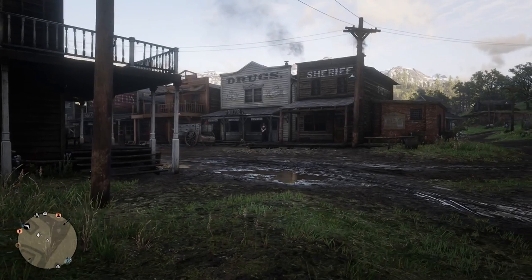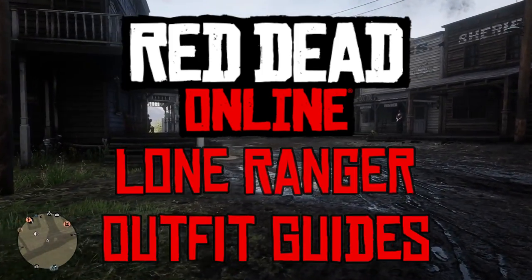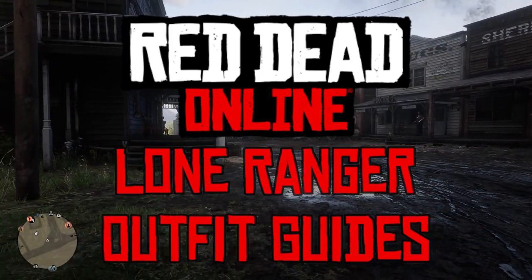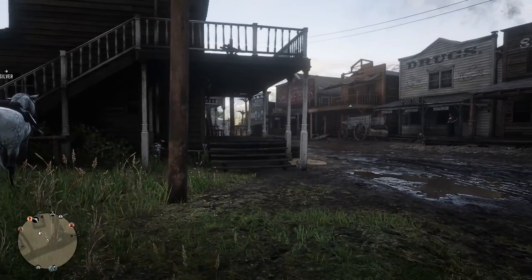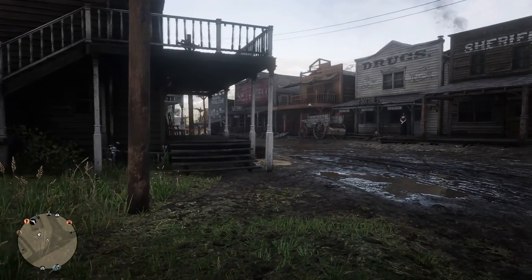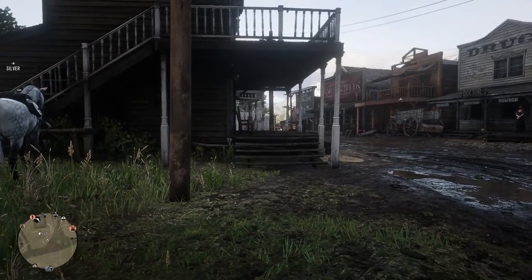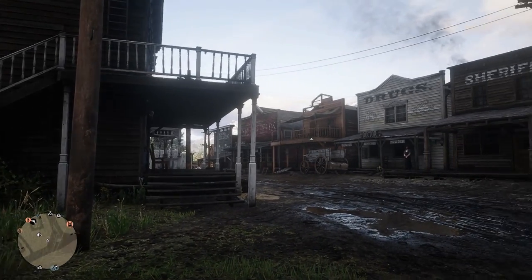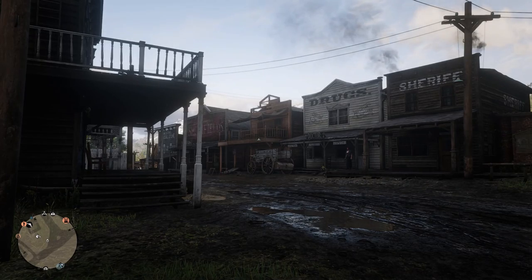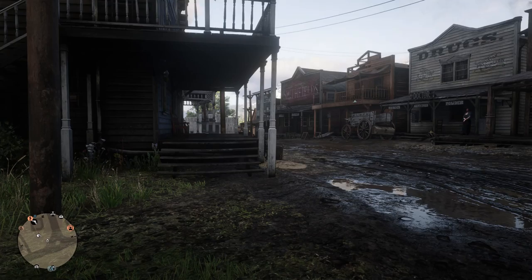Hello YouTube and welcome back to another Dare to Game video. Today we're playing Red Dead Online and we're doing another outfit guide. Today is one that's been requested by a lot of people and that is for The Lone Ranger. We've had quite a few requests for the original one from the show from the 50s and also from the newer movie from 2013. I decided I'd do both of them in one video, so we'll be doing the older outfit first and then the newer outfit afterwards.